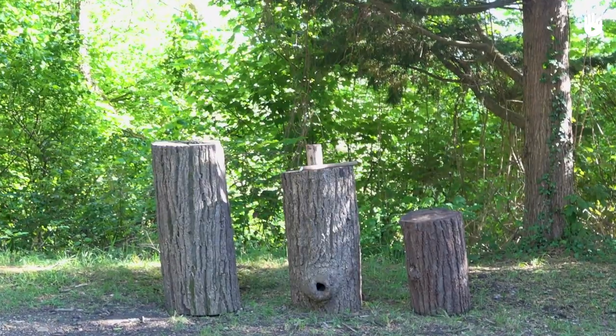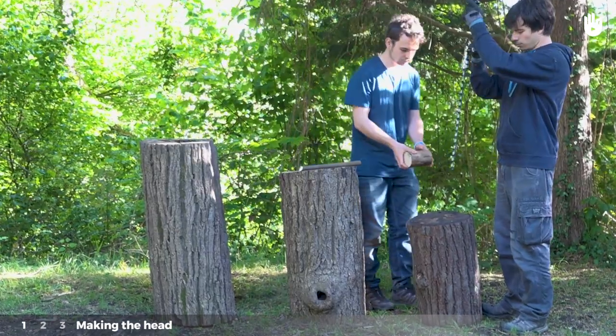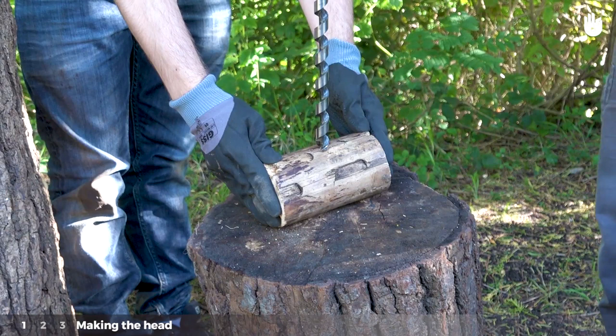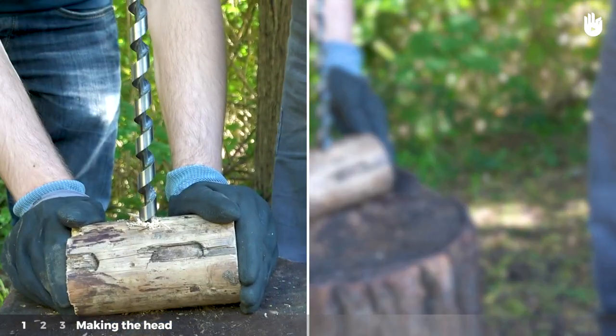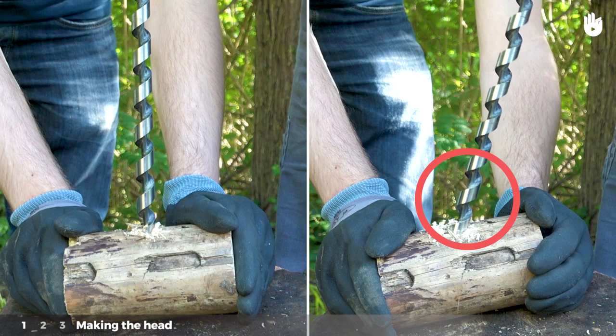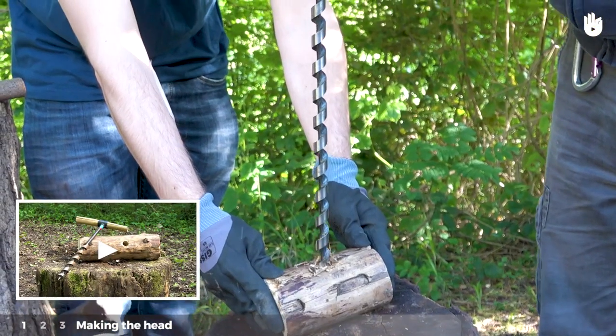Making a mallet can be done in 3 steps, which we will outline for you. Step 1: Making the head. Place your auger bit in the middle of the larger log. Make sure that the bit is perpendicular to the surface before you begin drilling. For more on this, check out the video on making a mortise.